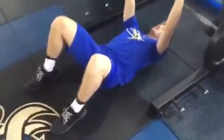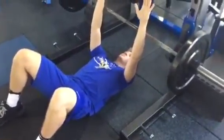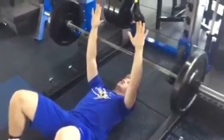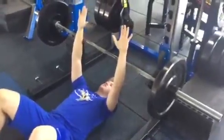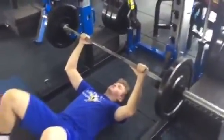Barbell floor press. To set it up, your feet are flat on the ground with your knees bent. Low back is pushing down into the ground, head is flat on the ground — just like bench press. Eyes are directly under the bar. Hands are shoulder-width apart, widening out one hand grip as you pick it up.